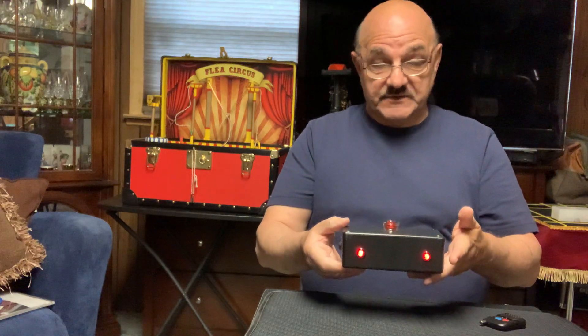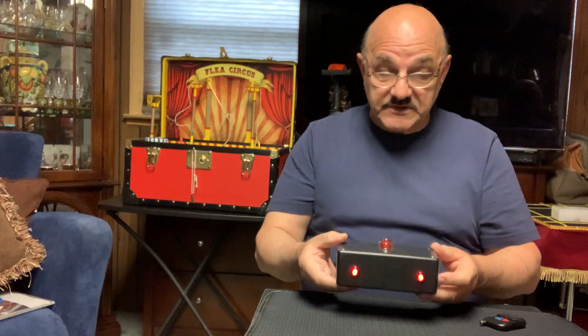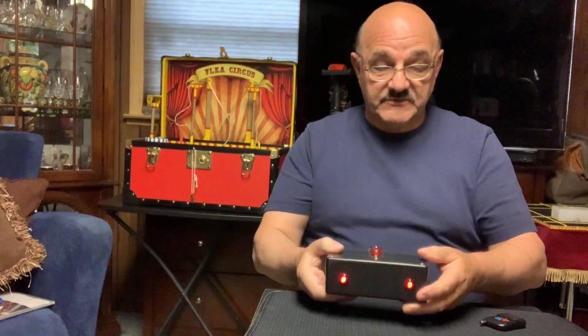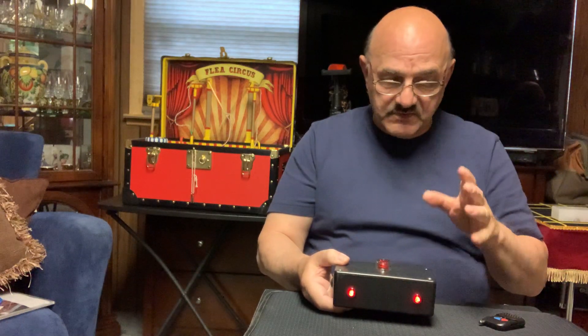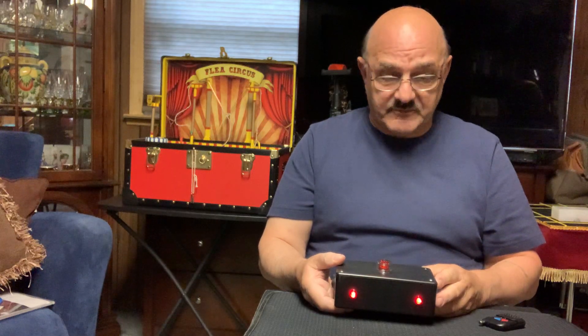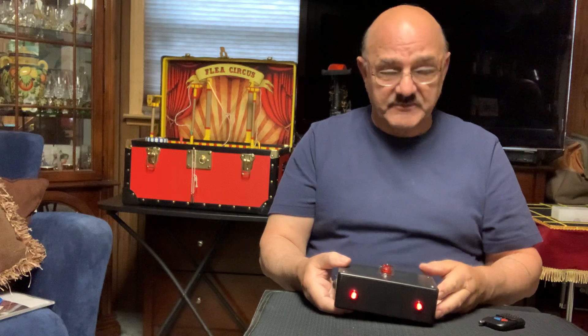This is a cute little flat-pack type of remote control lie detector, and I only have one. It's going to go up on Facebook and on eBay, and whoever buys it gets it. It's a really nice looking piece of work, and it's easy to change the batteries — just unscrew the four screws. There are two nine-volt batteries in the unit, easy to swap out.